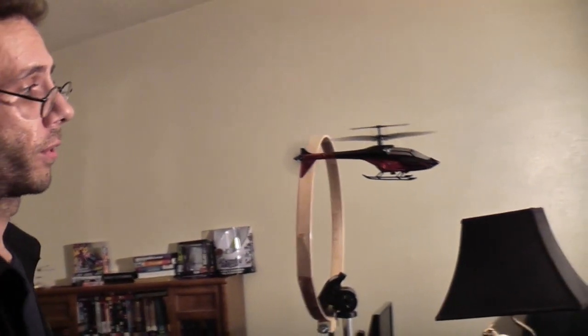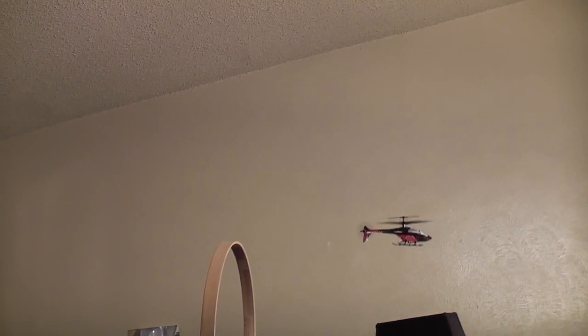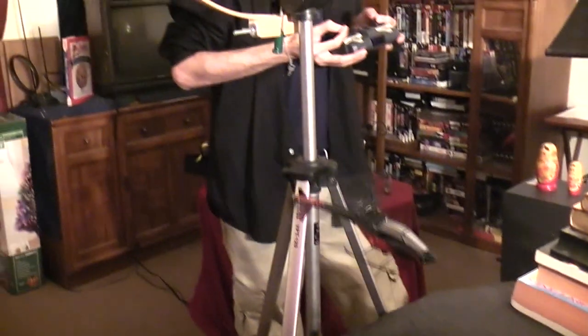Watch those edges there. You can see that with this Havoc Heli I've actually got the ability to control where it goes. I can spin in place, I can fly in reverse, I can fly forward, I can drift left, and I can drift right. This aircraft is just a lot of fun to fly. I've been testing it out over the past couple of days and really enjoyed it. It's just so precise, so easy to fly, so much fun, and there's just so much you can do with this RC helicopter that you couldn't do with any of your other Havocs. Precision landings, precision flight — that's what four channels is all about.